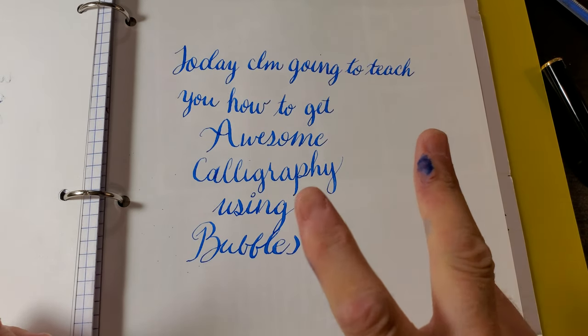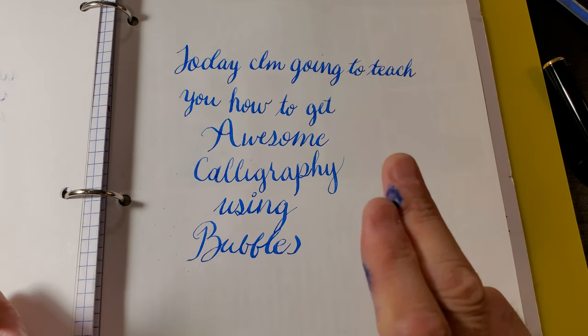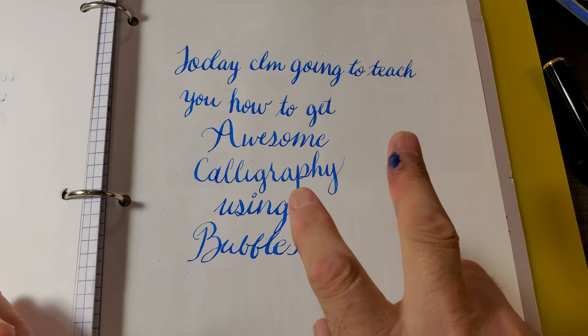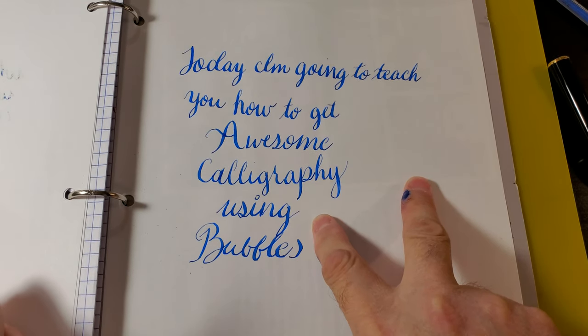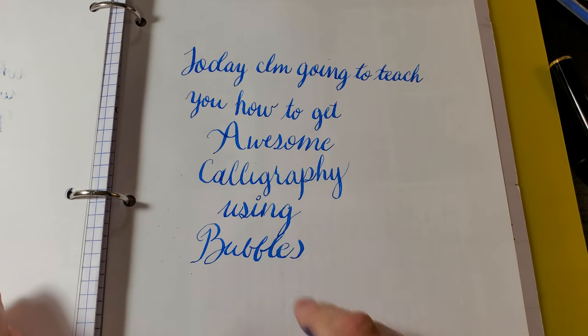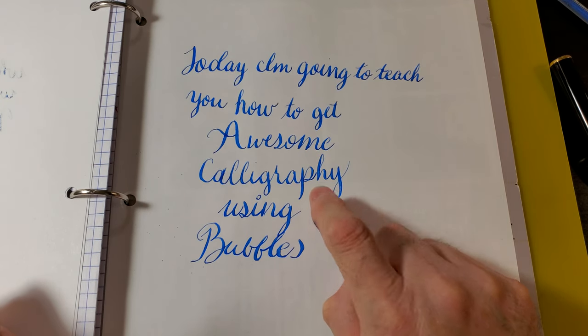How do we make bubbles? Well, it has to be not sticky enough that the bubble breaks, and also heavy enough that the bubble goes all the way down to the tip of the tines. I figured it out — you can get crazy huge line variation by using soap.